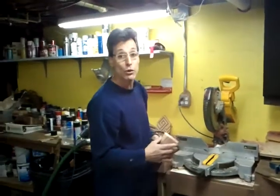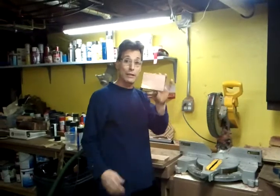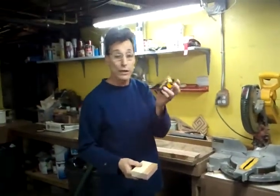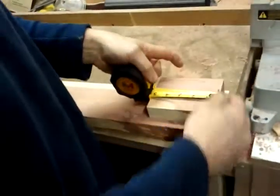Hi, it's me again. Now I will show you how to take a piece of wood like this and cut another piece of wood to the same size with M1 tapes. So I take the piece, I put M1 tapes on it and lock it in position.